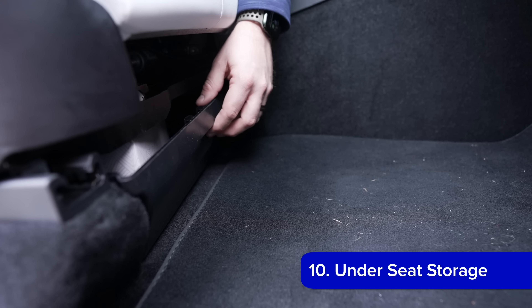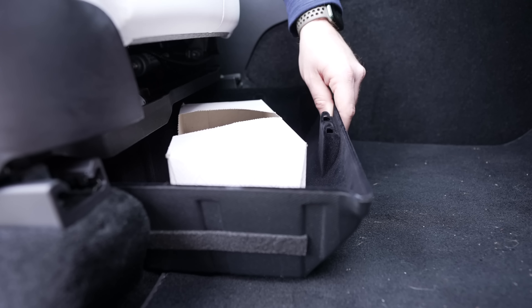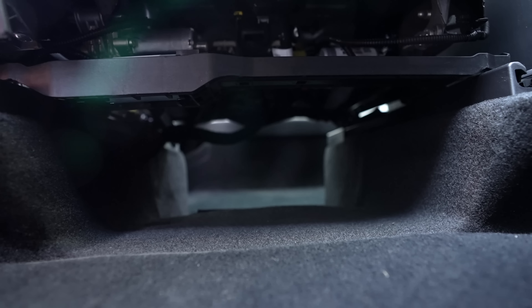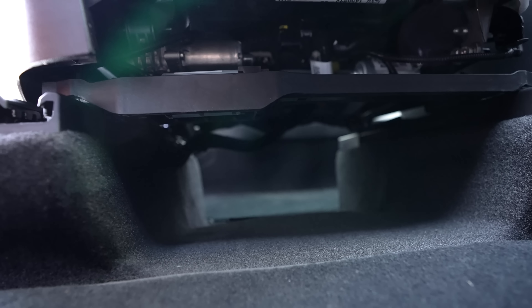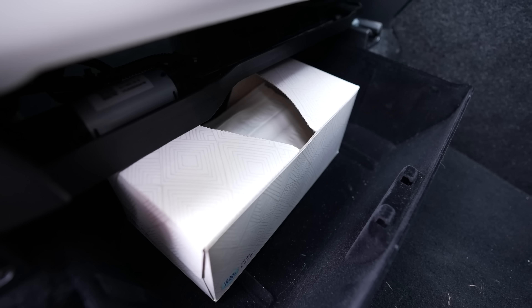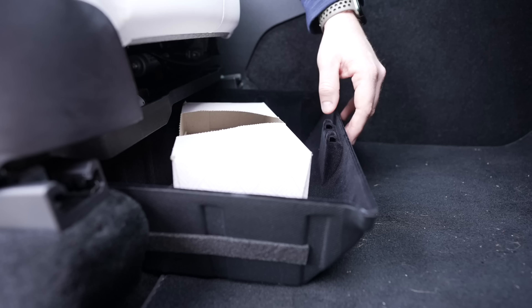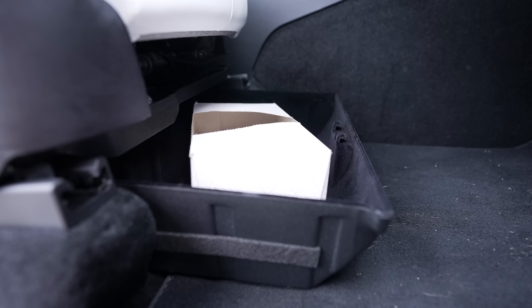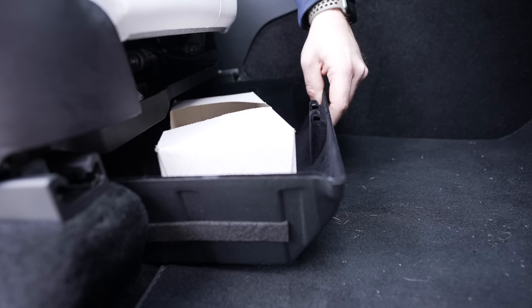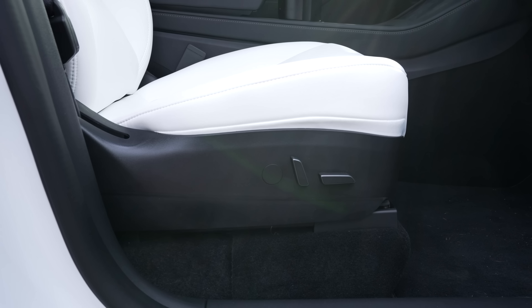Next are under-seat storage containers. The Model Y seats are sitting on risers, so there is actually a great deal of storage underneath. The only issue is that the storage passes through to the other side, so nothing really stays there when you're driving. These under-seat storage containers slide under the front seats and stay put. You can store whatever you'd like — an umbrella, charging cables, or anything else — and there is a good amount of storage available under each seat. They easily slide out and in and have worked great.